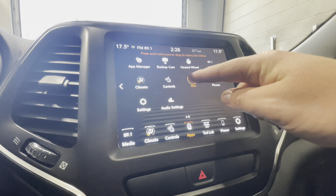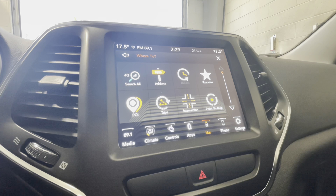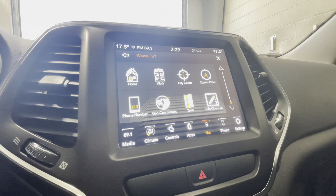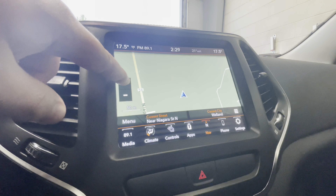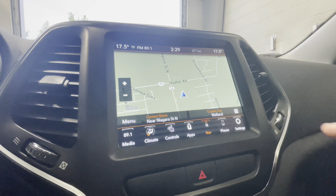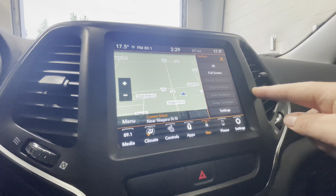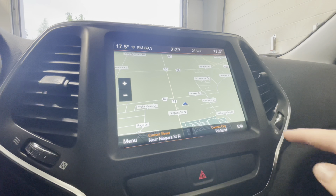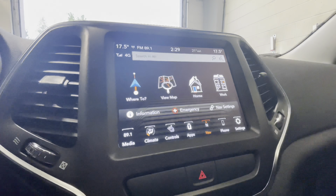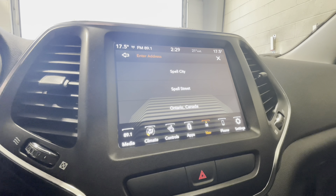The navigation is very straightforward. If you select where to, you can select points of interest, punch in the exact address, and save them as favorites. You can select home and work addresses and edit your destination after you select an address. You can simply view the map and zoom in or out. Using these three bars, you can select between 2D, 2D north up — which always has you going north — and 3D. You can also select full screen, then press exit to return to the standard map. To set up a home or work address, simply select one, enter the address, and it will be saved in the system.